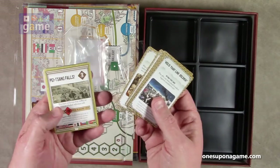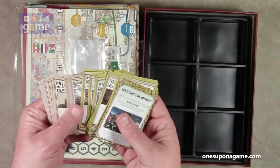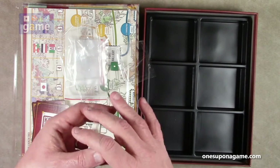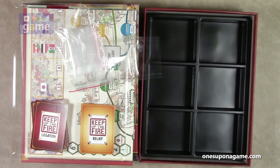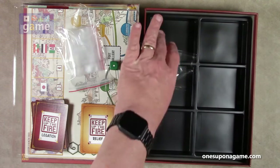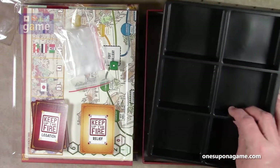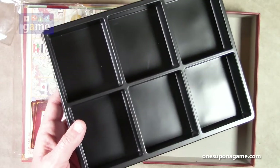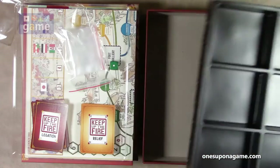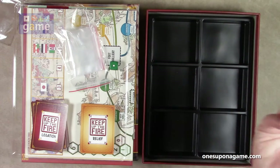These cards are used to deal with the relief column. This is a solo game, so you're playing against the system and trying to keep the bad guys at bay. Then you've got this nice tray that's usually going to stay in the box — it'll hold counters, tokens, cards, your die, and it has a lid on it to keep it safe when it's on your shelf.